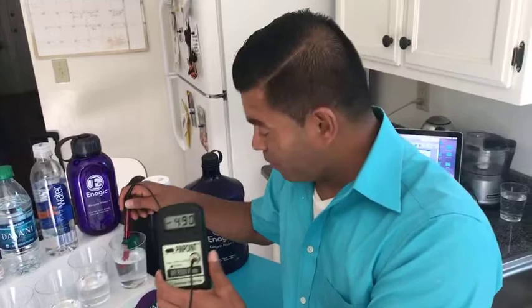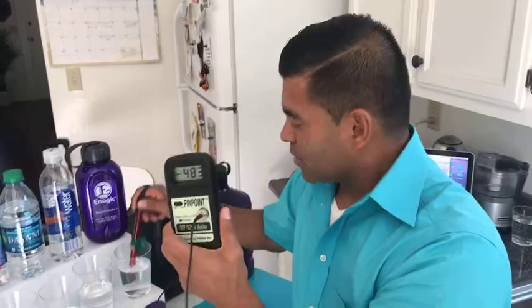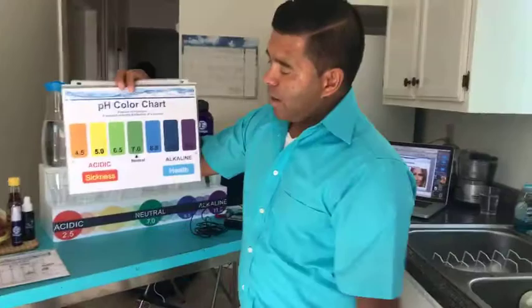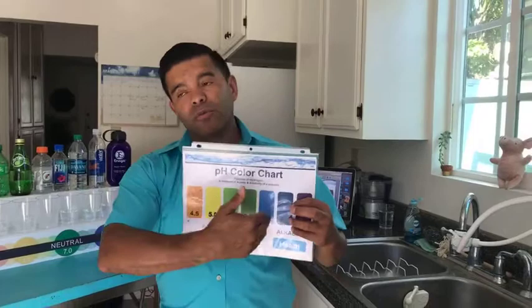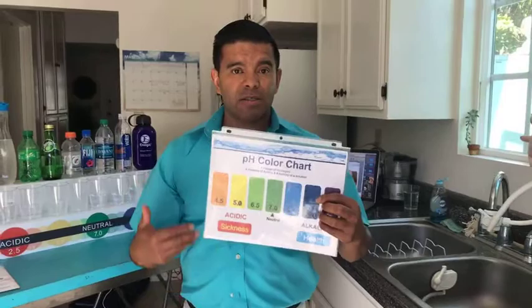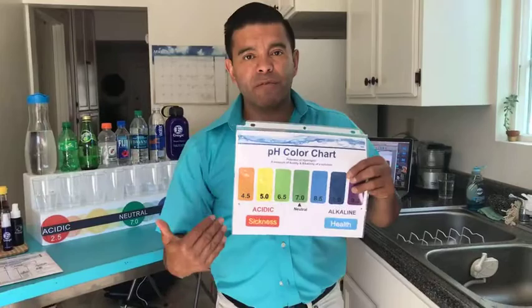That's the first property I just showed you. There are three properties in Kangen water. The second property I'm going to show you is the alkalinity — the pH. pH stands for potential hydrogen. So here's a color chart. Basically, when you and I are born, we're born alkaline. But through the years of all the stuff that we drink and we eat, we go to the acidic environment. And this is where pretty much every disease lives and thrives — like cancer, diabetes, and all the stuff that people are really sick of.